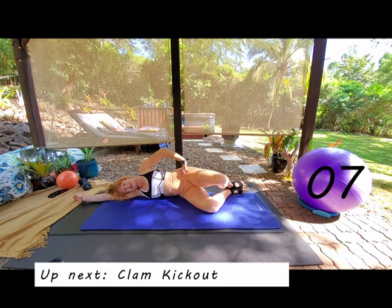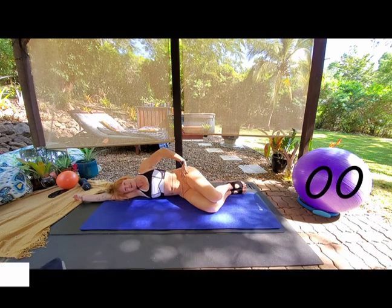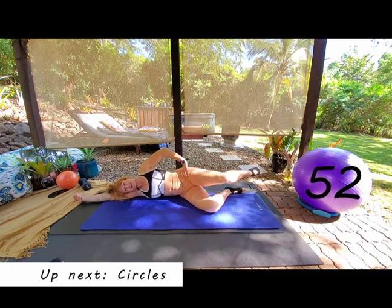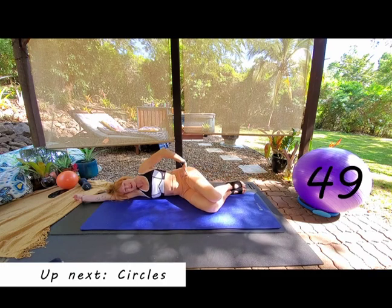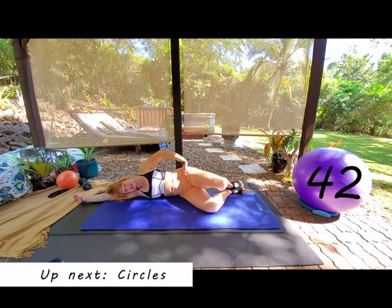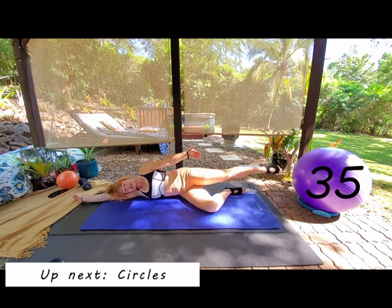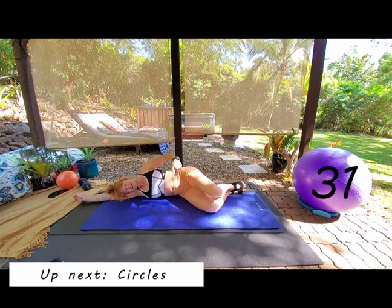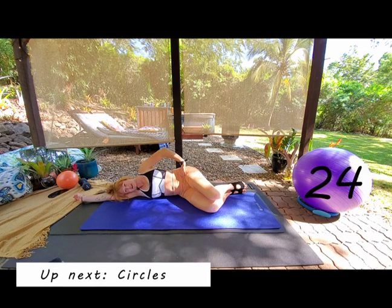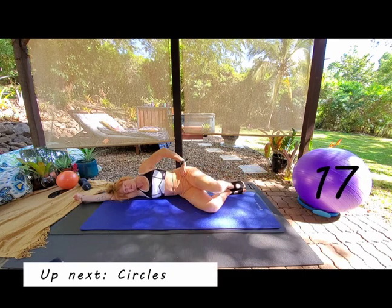Next move is clam kick out — changing into a four-breath movement. Inhale to lift the knee up, exhale extend the leg down long in line with the body, inhale heels together, exhale knees together. No need to rush — make sure you get your breathing right, exhale rib to hip. Inhale T-zone, exhale rib to hip. Really important: use that core every single breath and you will have a solid core in no time.